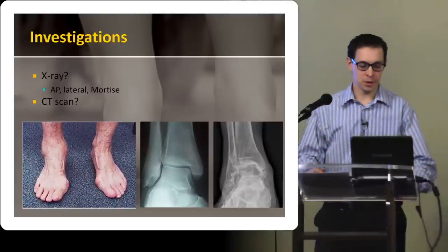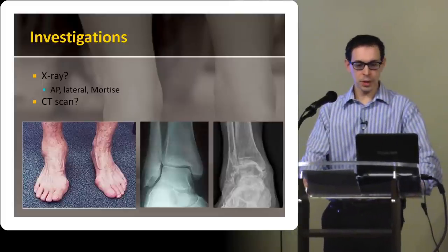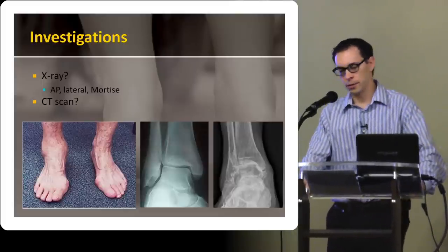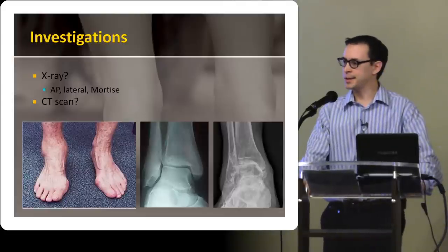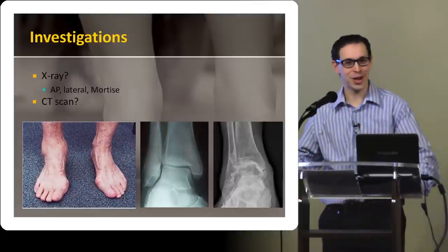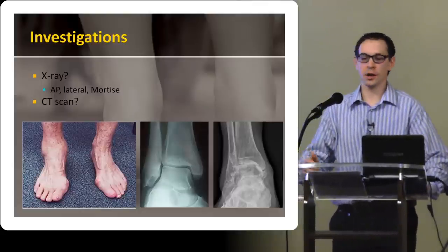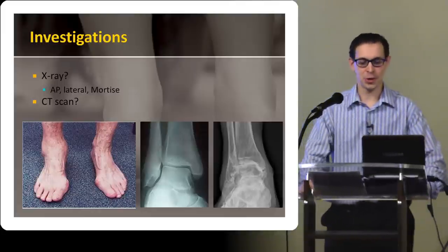Anyway, obviously very bad osteoarthritis. For long-term management, it's probably useful to get a CT scan as well, although you could very well debate that. The CT scan is going to be more important in terms of if there's going to be surgical management here. The x-ray really tells you what you need to know there.